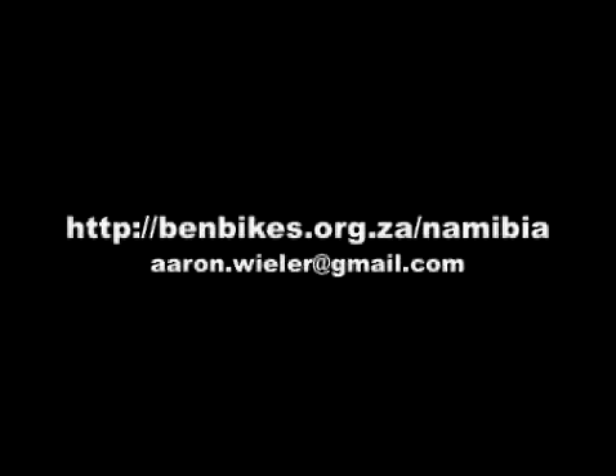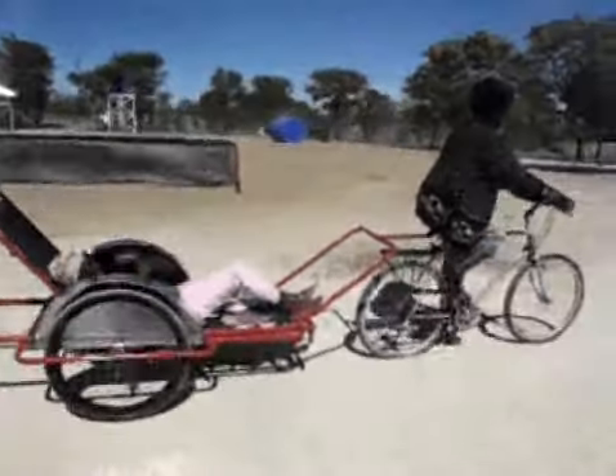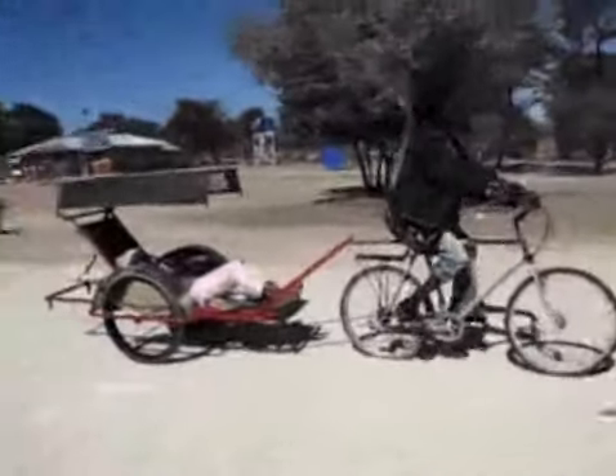The bicycle ambulances are made from mild steel tubing, standard hardware, bicycle components, and sturdy upholstery. The ambulances consist of a trailer, a stretcher, and a hitch to attach the ambulance to a standard bicycle.